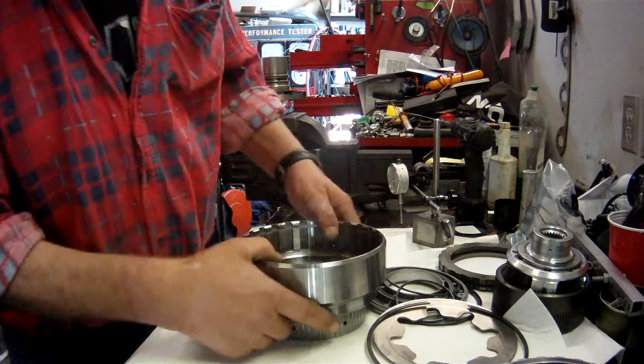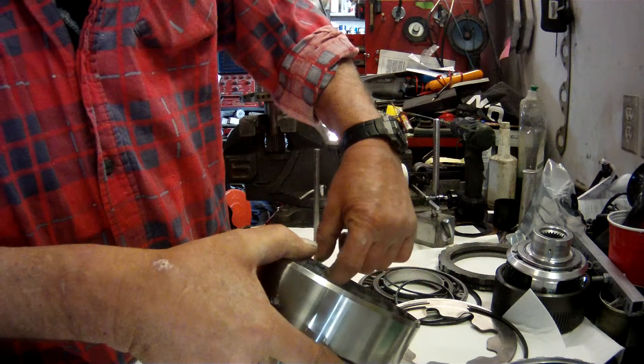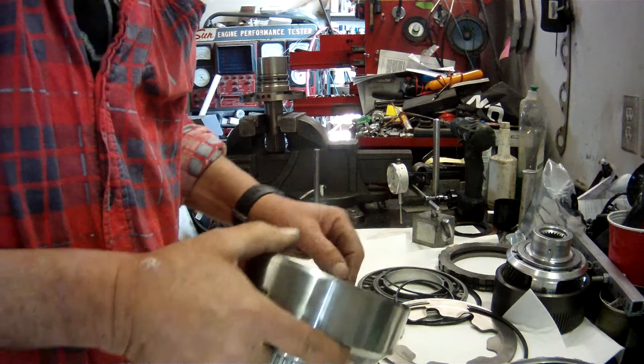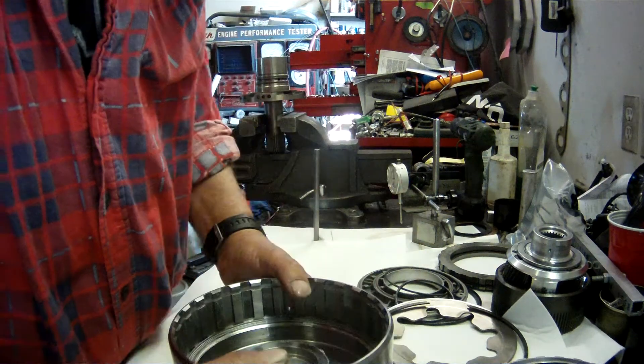The reason for using it — the factory ones, if you leave the wave plate out of the forward, it breaks the snap ring groove up here.